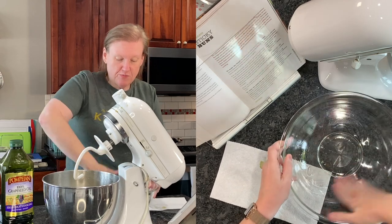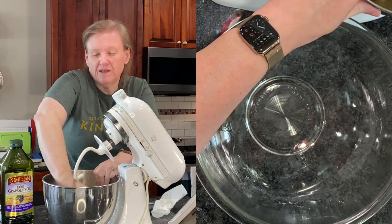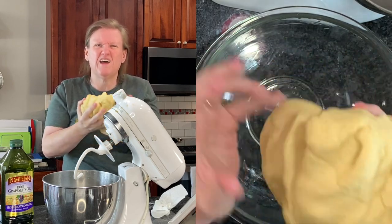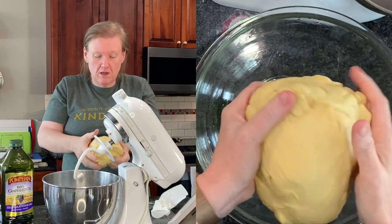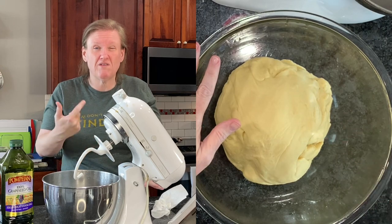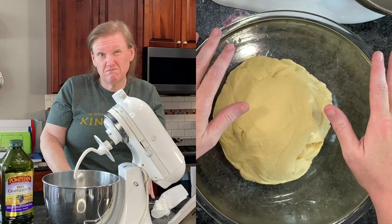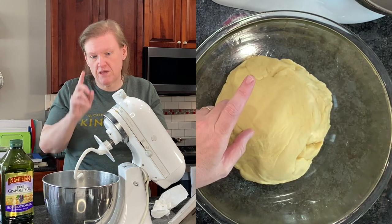I'm just going to spread the oil around with my hands and then pull the dough out and form it into a ball — at some point I had three different dough balls in there while I was kneading, whatever, it will be fine. I'm going to put this in this bowl, cover it with plastic wrap, and it's going to go in my warming drawer set to proof bread temperature. You want somewhere warm but not too warm. Let's let it sit for about an hour.